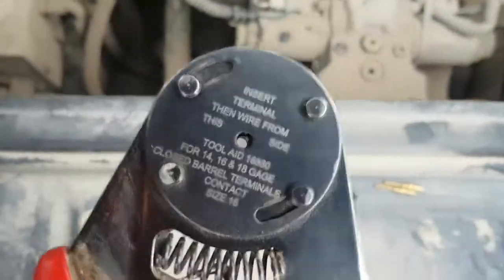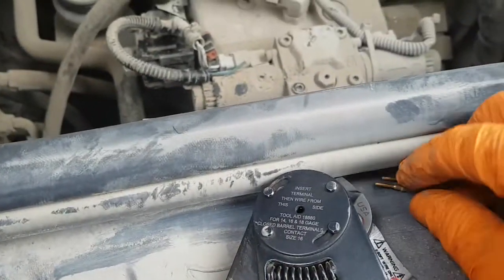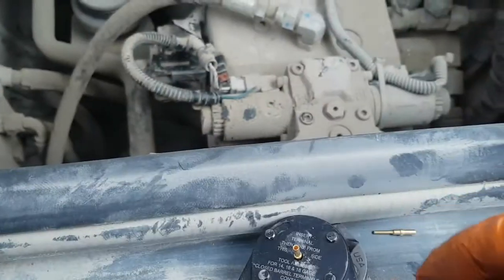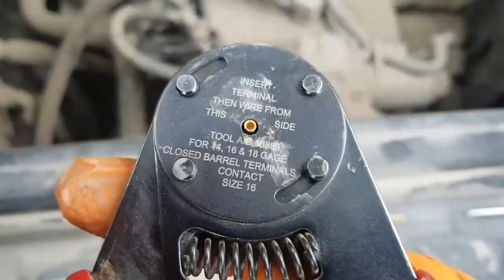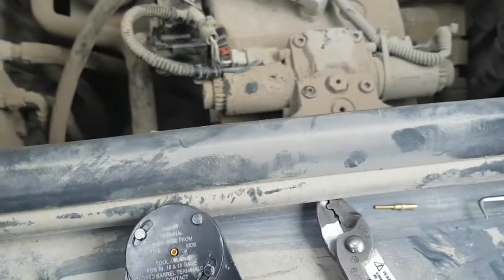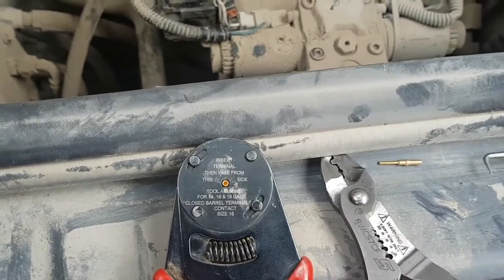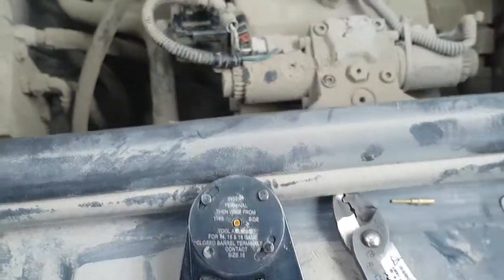Just going to open her up. Slide her in, facing up. Tighten her down, just click. You'll be able to slide your wire in there. You press down and it gives you a good crimp.